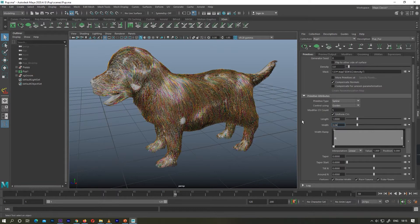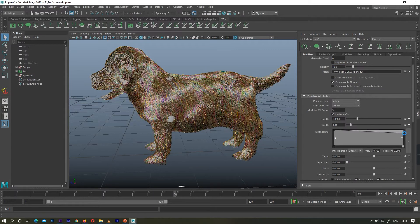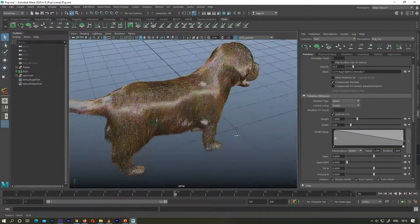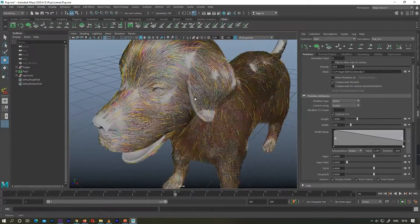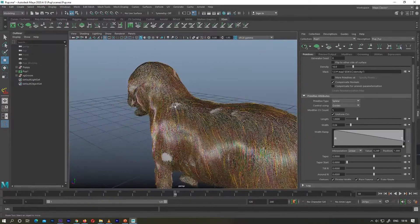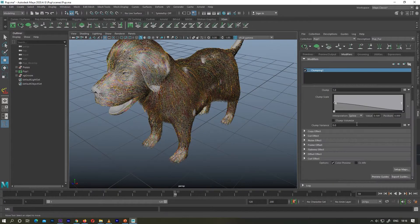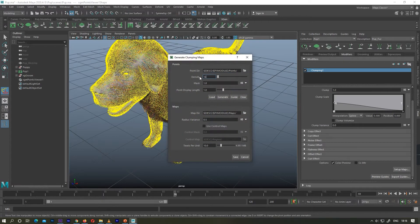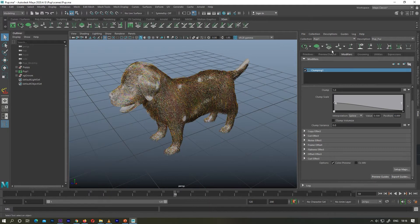I'm going to increase my width because I believe my hairs are too wide — I want slightly thinner hairs. I'm also increasing the density so there are more hairs covering my body. Now you can see there are some places where my hairs are not covering the body completely, and also some positions where I do not want hairs, like inside my eye. I'm increasing my density again to see how it affects my hairs.